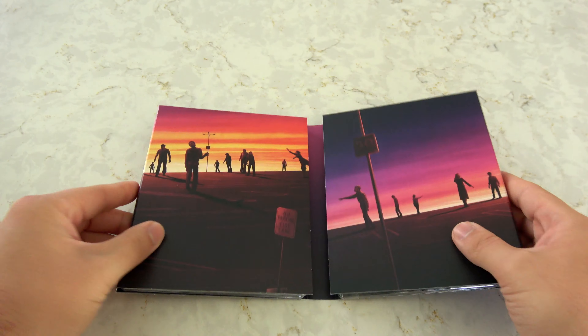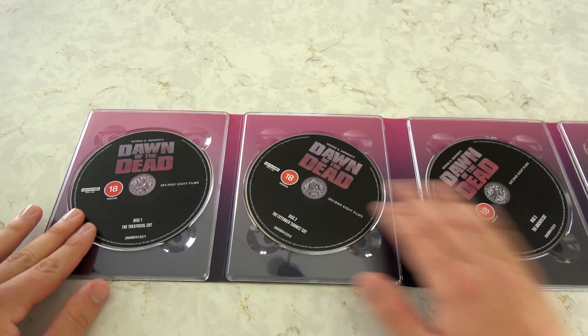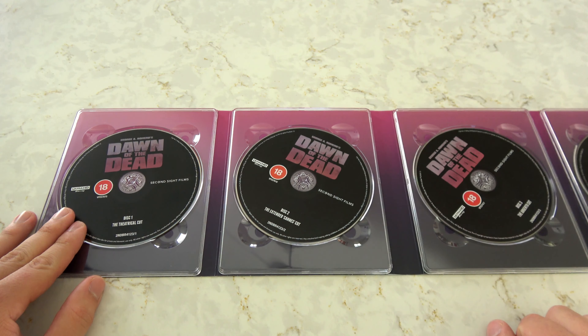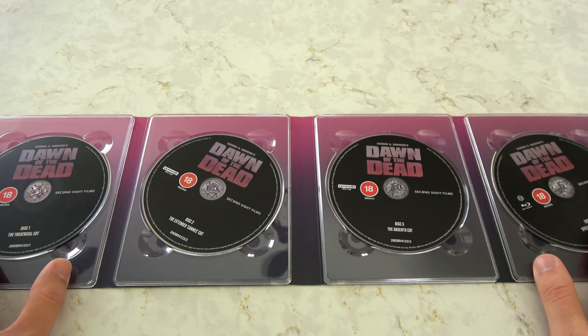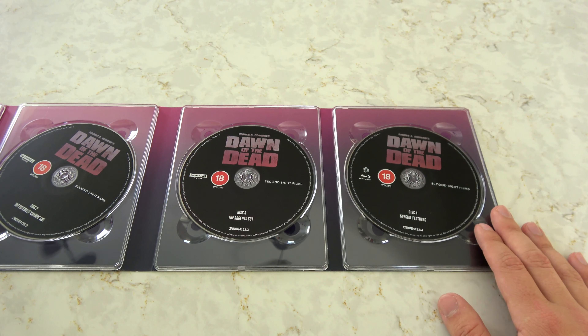So we're going to start with the movies, of course. First disc houses the theatrical cut. Disc two houses the extended con cut. Disc three houses the Argento cut. And disc four is all those great bonus features.